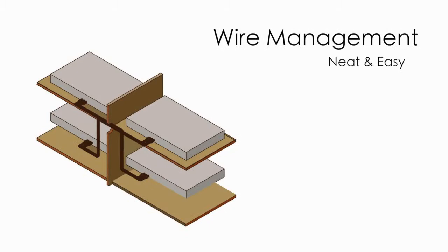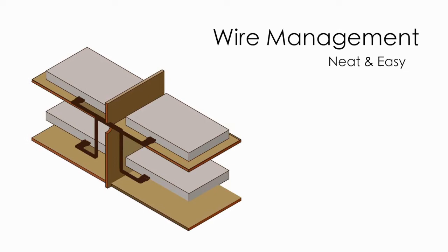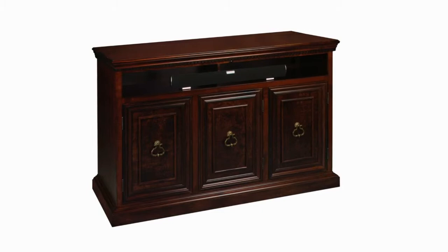We have integrated easy-to-access wire management channels throughout the cabinet. This allows you to run your cables from one compartment to the next and from the compartments to the back exit holes on the cabinet. All wires can now be neatly bundled, easily run, and most importantly, out of sight.